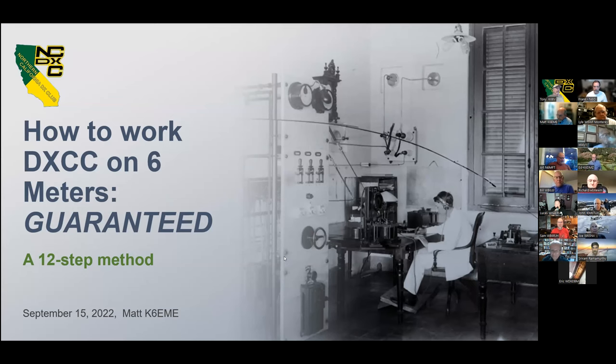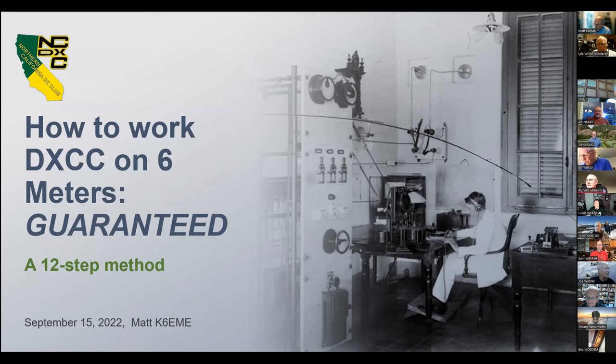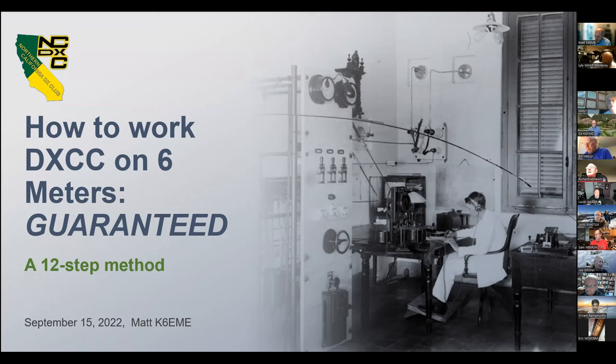Good evening, and I hope we all have some fun tonight. My presentation on how to work DXCC on six meters comes with a money-back guarantee — if this 12-step method does not work for you, I'm happy to refund the price of admission. I have a lot of information to cover, so I'm going to keep things moving.